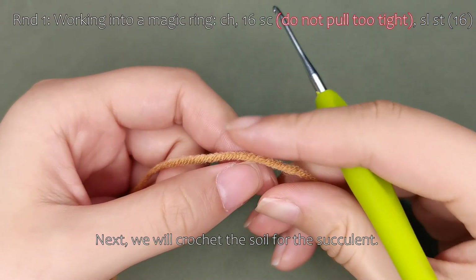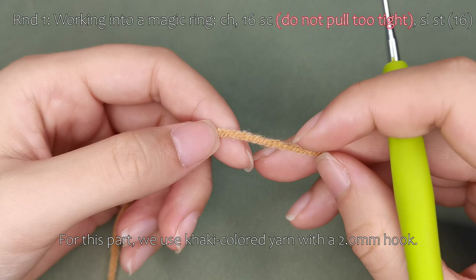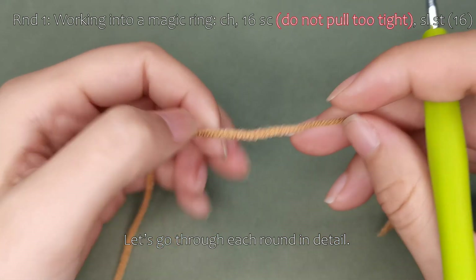Next, we will crochet the soil for the succulent. For this part, we use khaki-colored yarn with a 2.0 mm hook. Let's go through each round in detail.